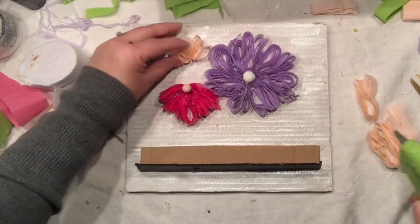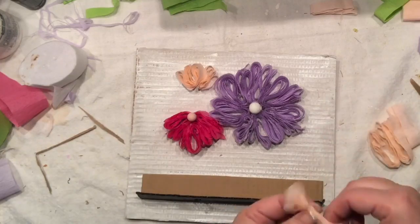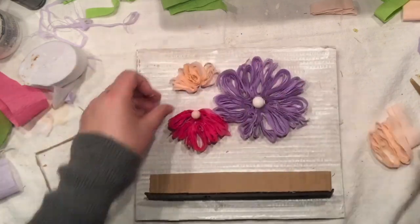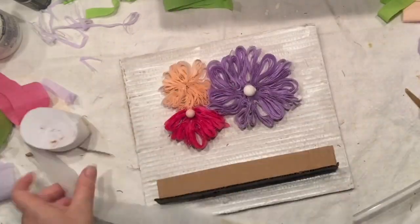I'm adding the flowers in a random position — some of them are full, some of them are halfway open. That's how I see them in nature; not every single one of them is perfect. I'm also adding a little bead in the center — you can also add a little button, just anything that brings more interest.